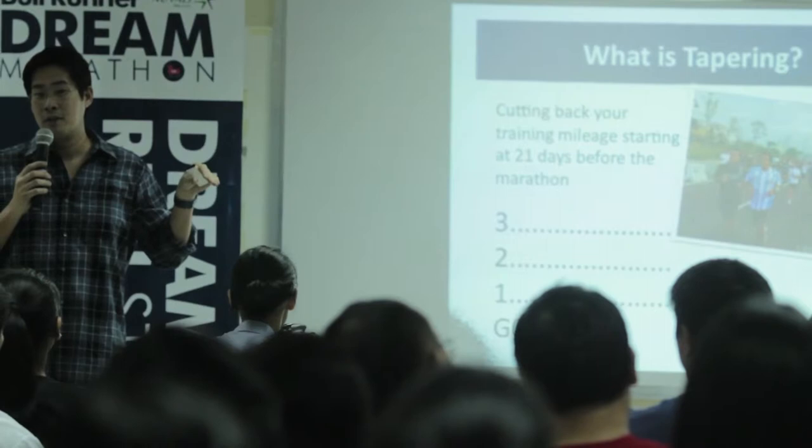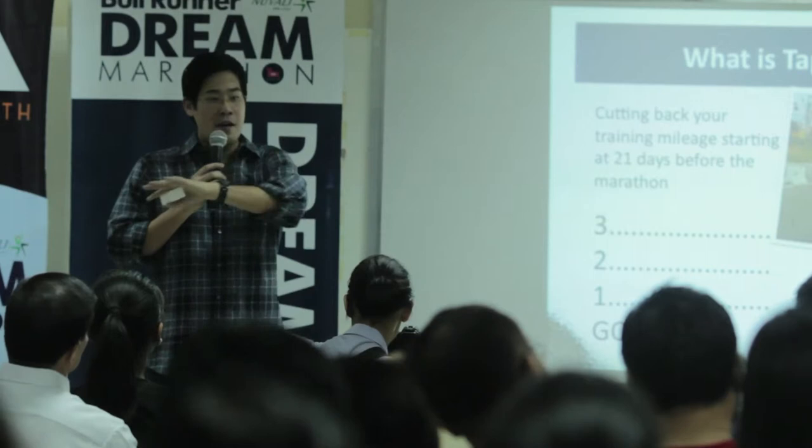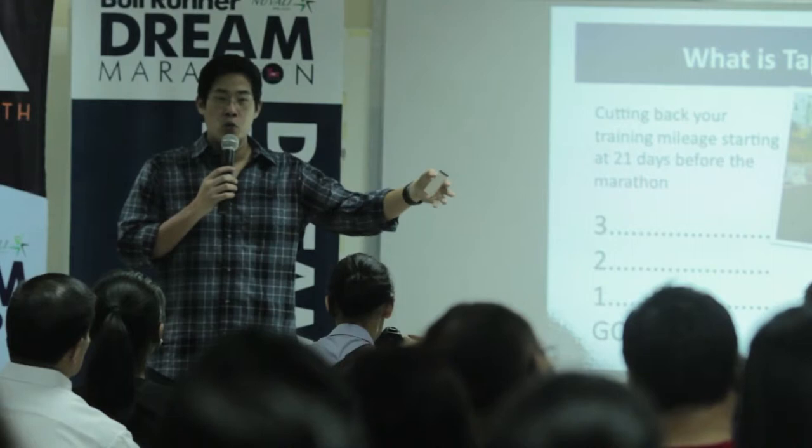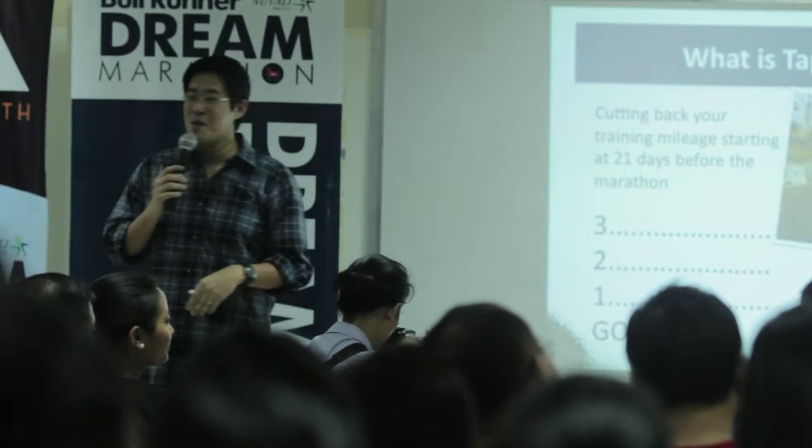Just the same, we'll go through a template of sorts to give everyone a baseline — a proven formula that Jim has used in coaching thousands of other people, and which we've used with the Dream Marathon program. We call it the 3-2-1-GO program, and we've used it for the past three years.